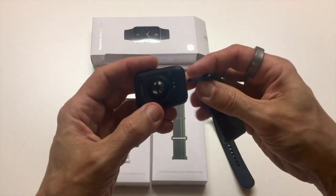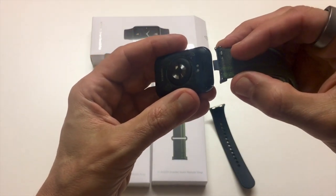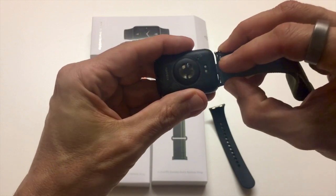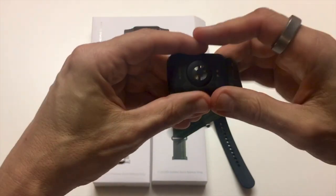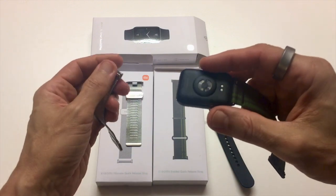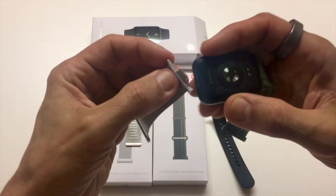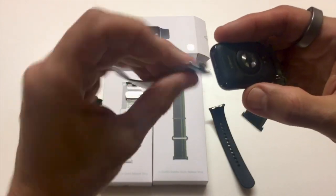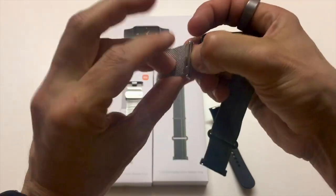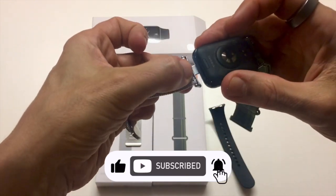I'll just attach one end — you have to make sure that it's going in the right way around. Let's put that there, and at the opposite end I'll attach a Milanese quick-release strap. Once again, make sure it's facing the right way around like this, and align it with the hole.